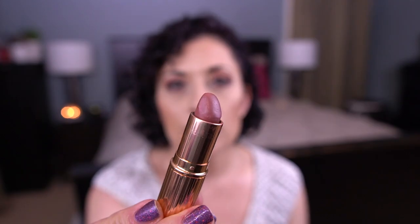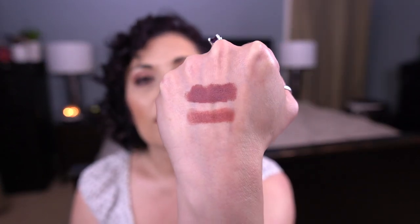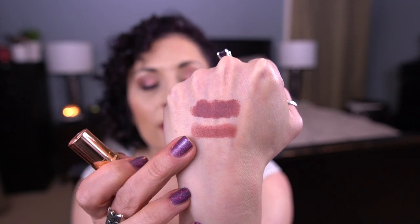So I only got to roll that one lipstick out. I have the Charlotte Tilbury Matte Revolution Lipstick in Pillow Talk Medium, and this is a gorgeous lipstick. I made consistent progress on this, and I am hoping I can roll this out next month.